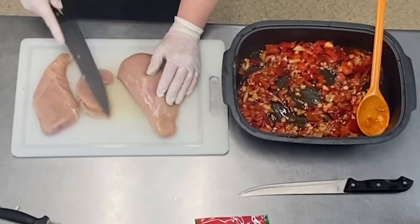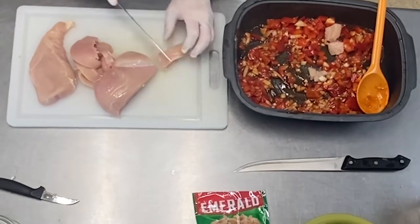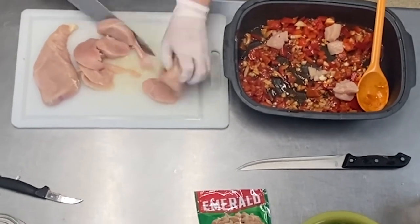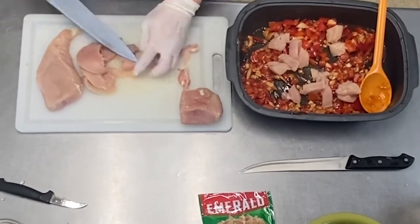Take out your second cutting board and slice your raw chicken breast into small square bite-sized pieces. Try to keep the pieces around the same size so they'll cook evenly in the microwave.